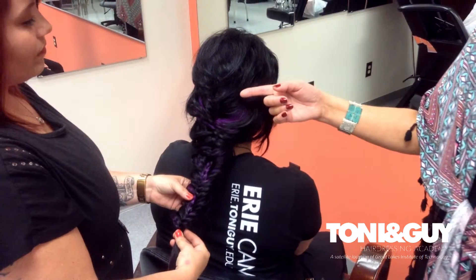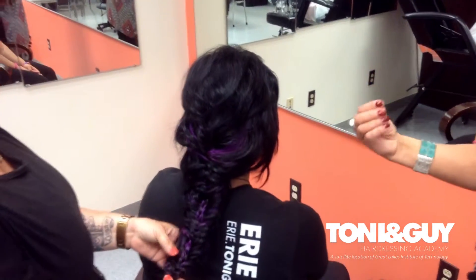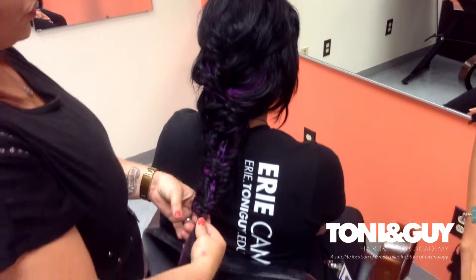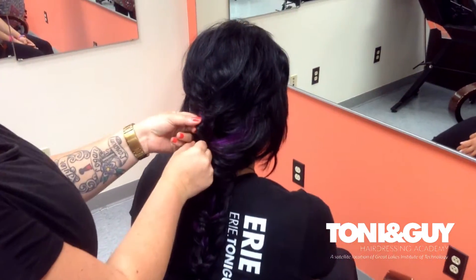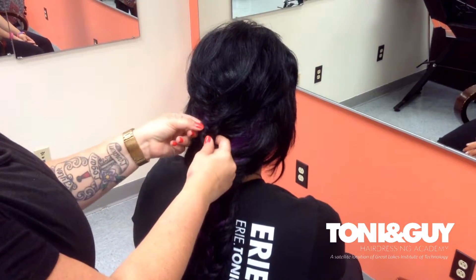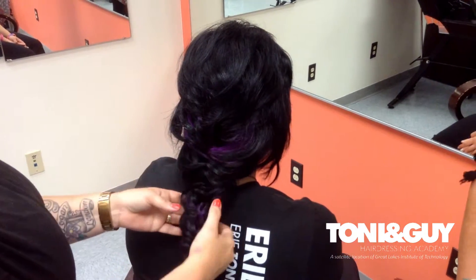And how do you start the fishtail braid? Is it one or two or three strands? The fishtail braid is a two-strand braid where you take one side and overlap it to the other, and then you take a piece from the other side and overlap it to the other side, and you just continue in that way the whole way down.